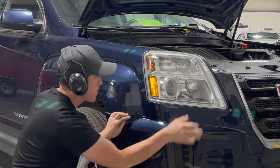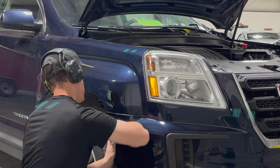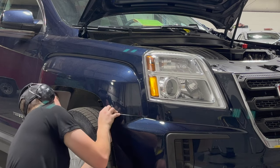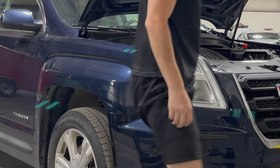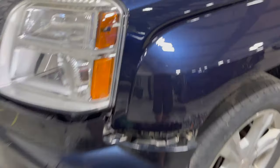Next, make your way around to one of the sides of the vehicle and pop the side of the bumper into that bumper bracket. Sometimes this can be a little bit challenging, so take your time and go slow — eventually it'll make its way in there.